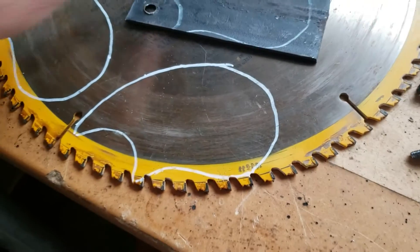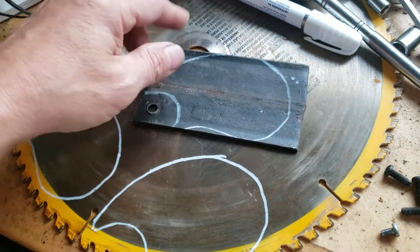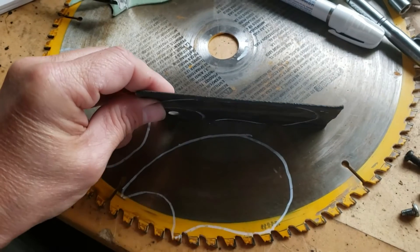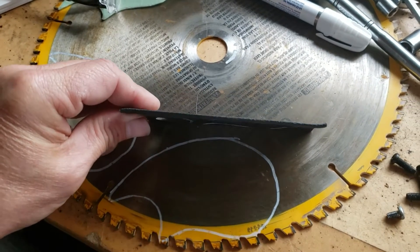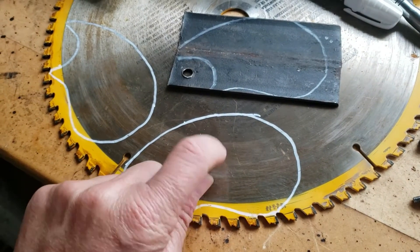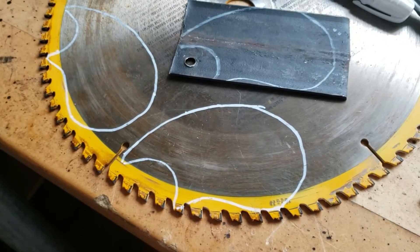I was going to trace them out on that saw blade, but I found a couple thin pieces of metal. I think I'll try these out first and see how they work. If those work good, then I might make a permanent one using the saw blade. Give it a shot.